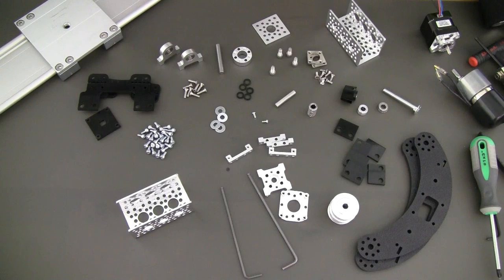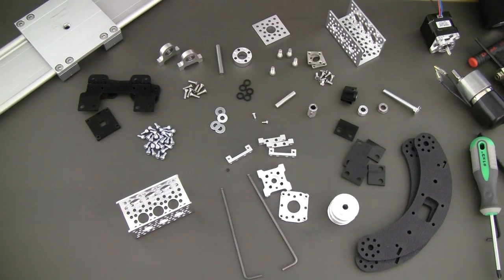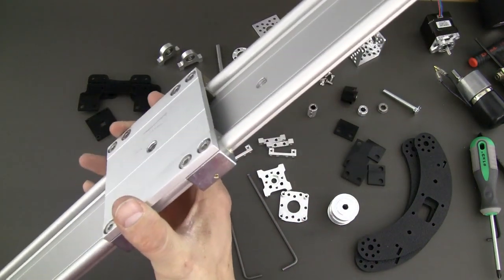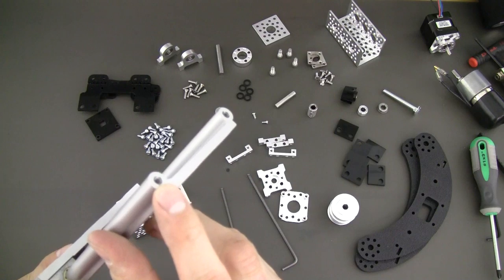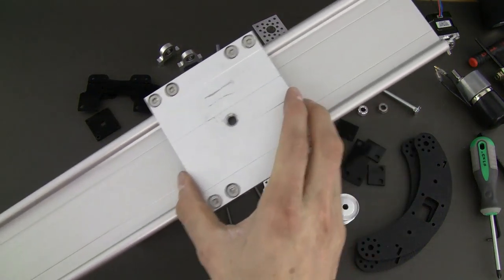Hello, today I'm going to demonstrate how to assemble a brand new kit for the Aigis slider. This kit, as you can see, comes with a number of different parts, but it's designed specifically for the Aigis 1080B slider. There's a 1080A as well, but the B actually has 1024 tapped holes in the end, which I'll explain the reason why later.